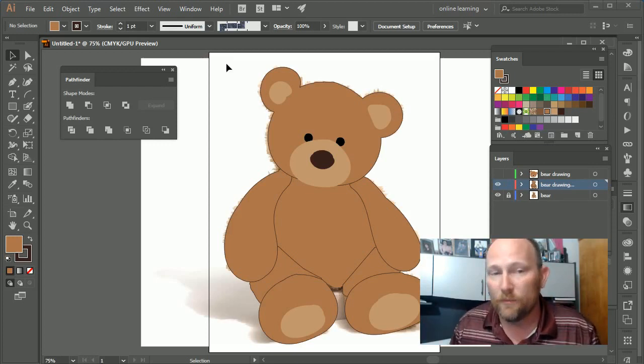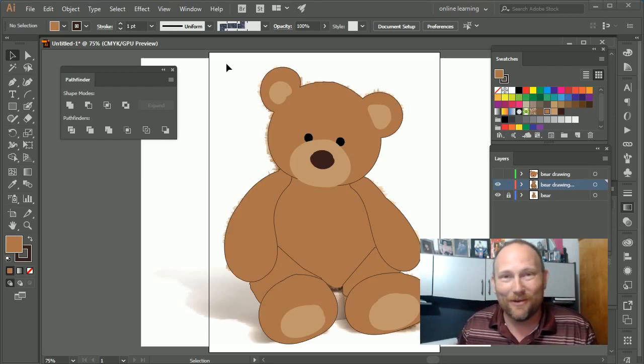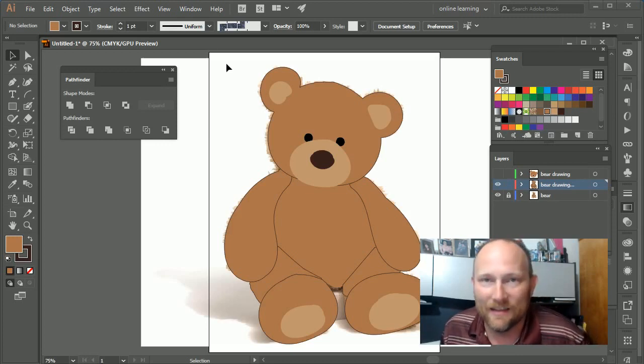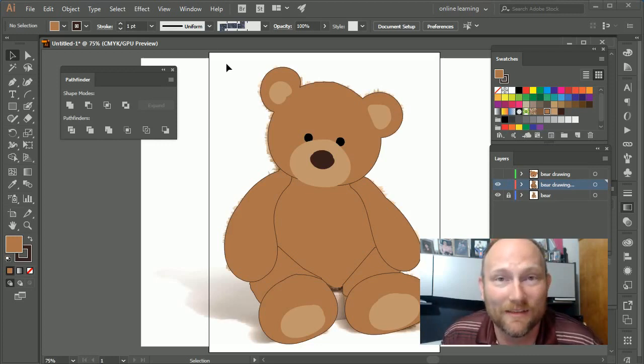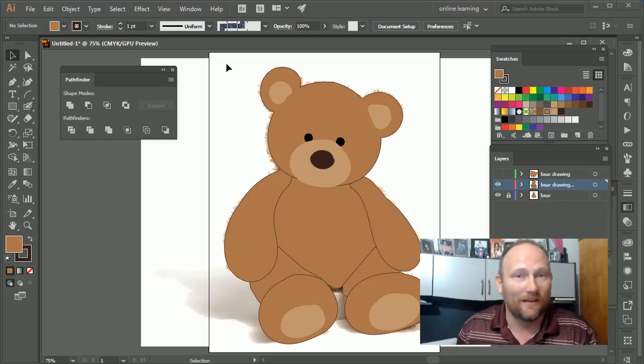I made this really cool bear — I hope you like it. I can't wait to see different bears; share them on the YouTube page and let me know what you made. We'll see you next time on Blow Your Mind Learning with Lyle Dilly. Thanks a lot!